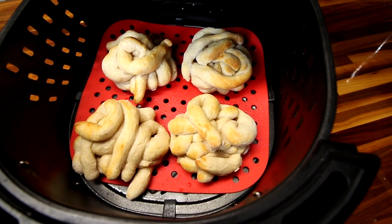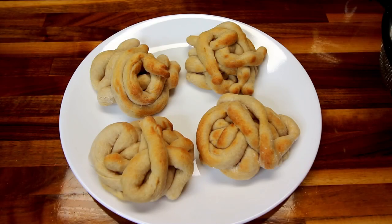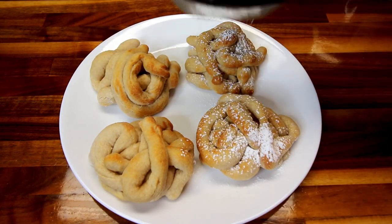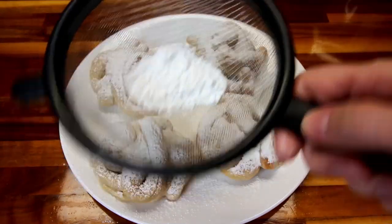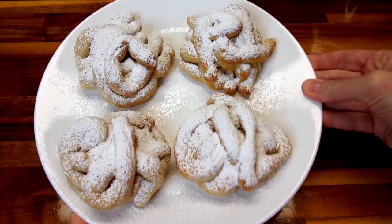Here they are at five minutes — I think they are done. I'm going to take them out, put them on a plate, and let them cool just a little bit before I dust them with the powdered sugar, so the powdered sugar doesn't melt on them. The recipe says to use one and a half tablespoons of powdered sugar to dust them. I've got a little over a tablespoon here and I'm going to dust these. I still have quite a bit left, but I think that's more than enough powdered sugar. They smell really good.